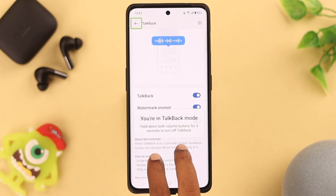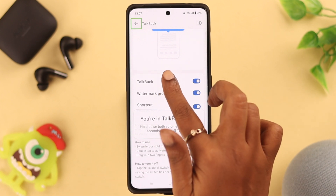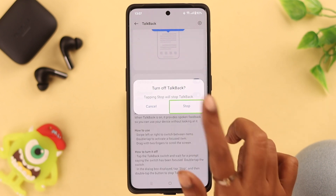To turn TalkBack off, tap on it once to select it, then double tap. From the pop-up that appears, select Stop — tap once to select and then double tap to confirm.